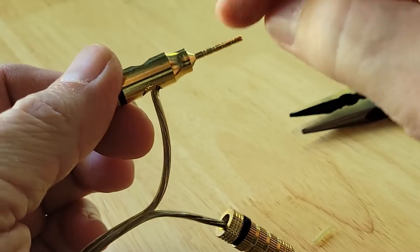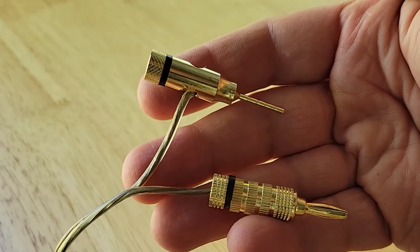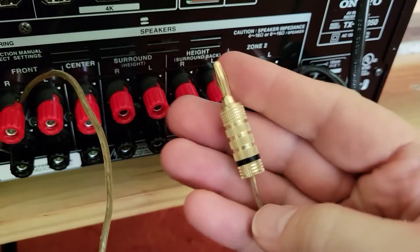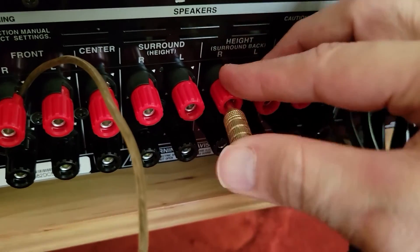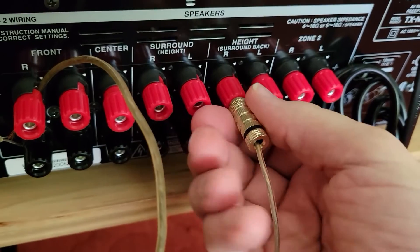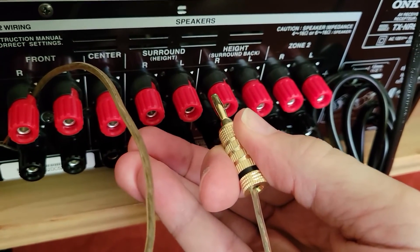And that's how you wire banana clip connectors — you can simply connect to the binding post. If you found this video interesting or useful, give us a thumbs up, leave us a comment, join the subscription team, and as always thank you so much for watching.